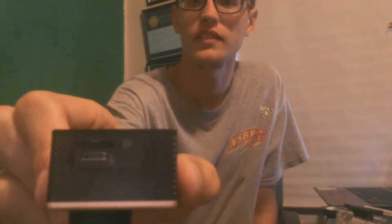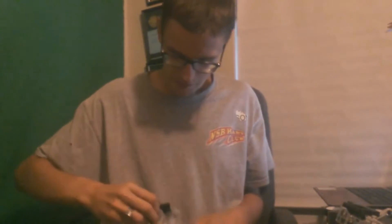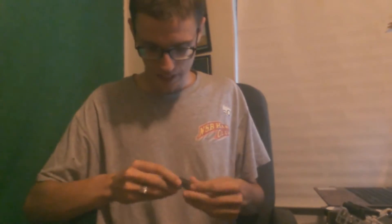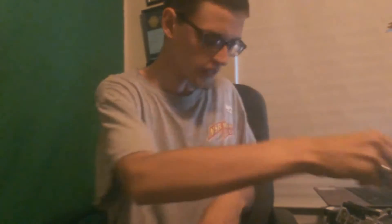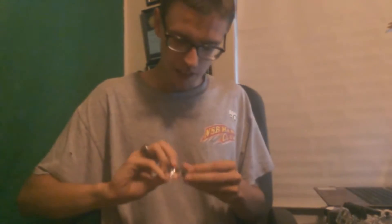Here's where you put your SD card and your Micro USB power. There's this piece, there's this part of the mount, there's a piece of the mount, the cable, the straps, the mount, the other mount, and I'm not sure what this is, and the other part of the mount.